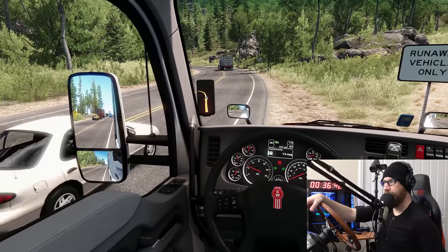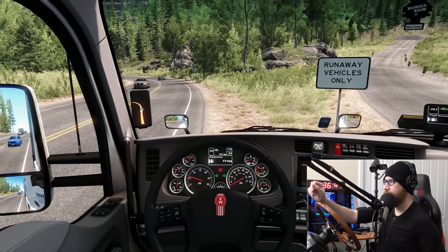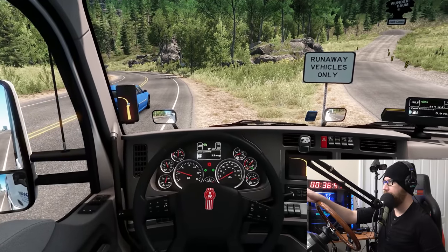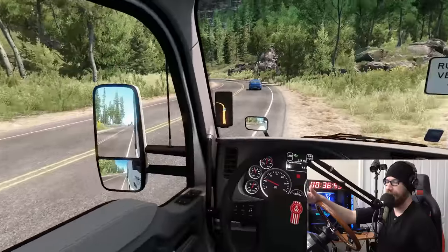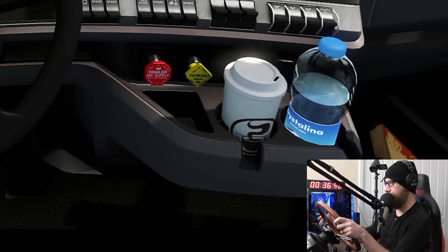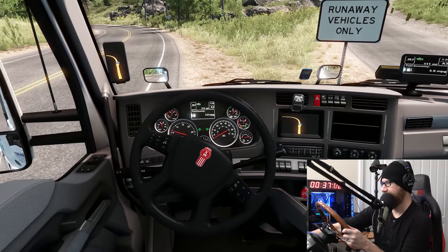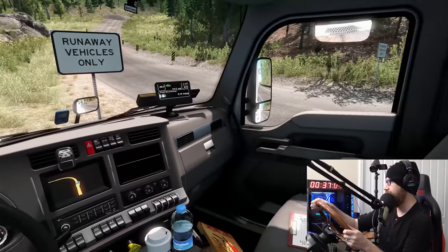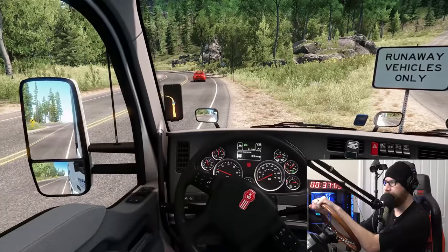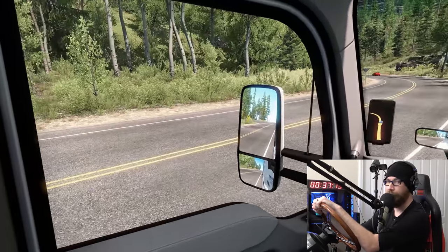That's going to do it for this episode of American Truck Simulator. A little short but sweet one. Clearly runaway ramps do not work. It would be nice if they had, like, a really deep terrain or something that would actually dig the truck down into it, but they just don't, unfortunately. One thing that's cool — if you notice, the water in that water bottle is actually dynamic. Look at that, it moves around. That's really cool — nice little touches they have been making to American Truck Sim. Let me know what you thought in the comments below, and let me know if you have tried to go down these runaway ramps before.